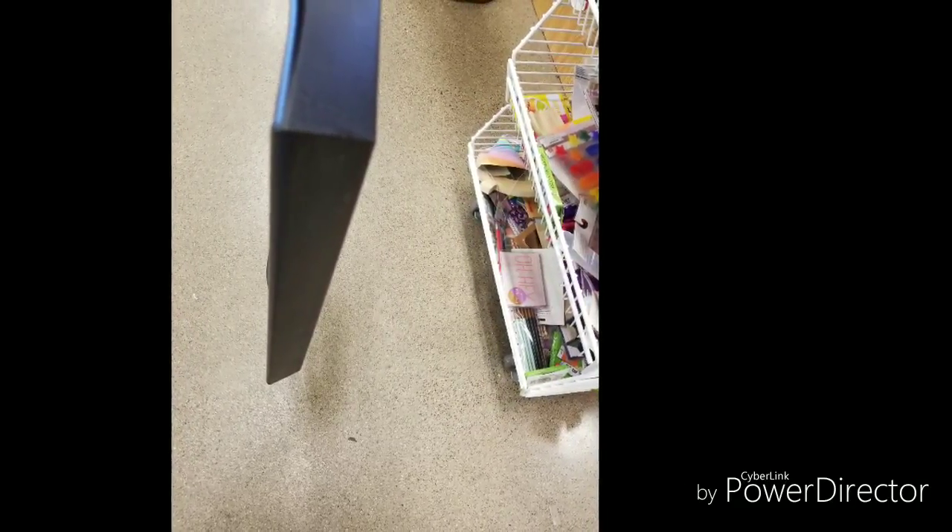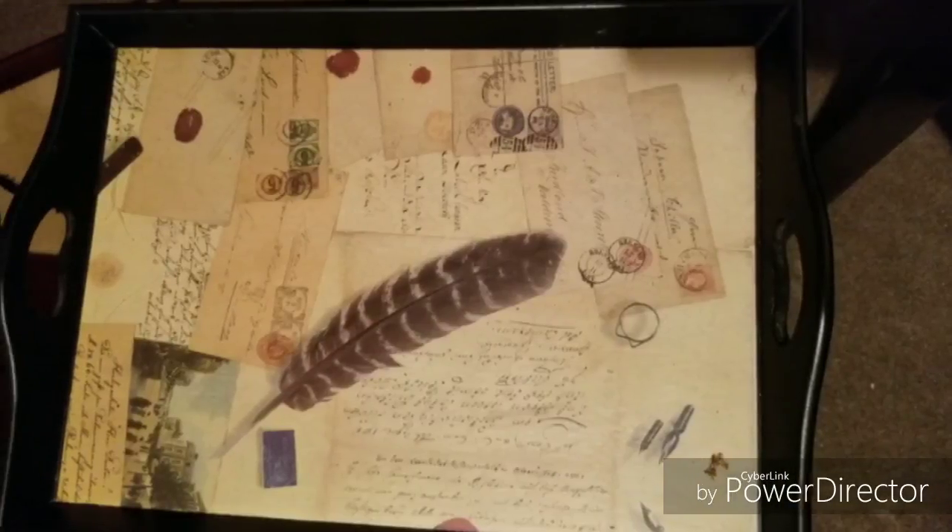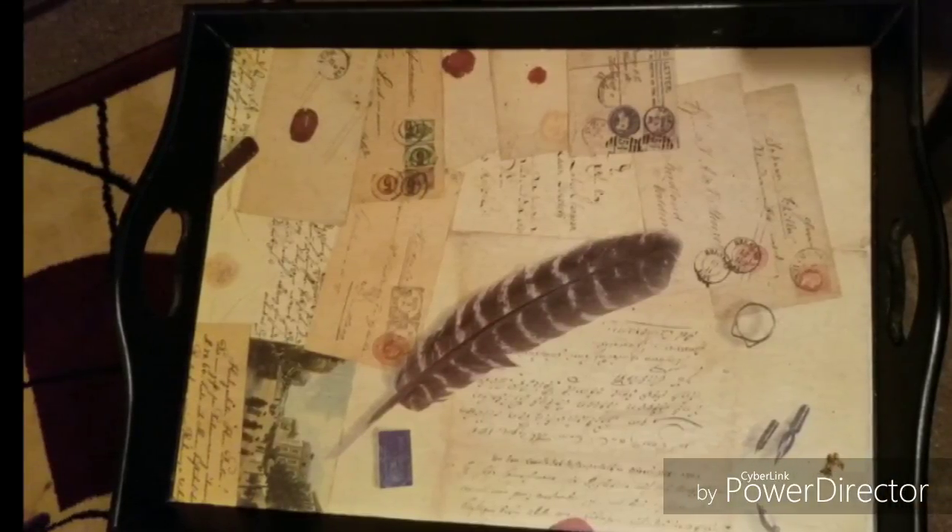So I went to the Goodwill, I found a tray, perfect size for $9.99, but the inside of the tray I did not care for. So I did a DIY and I changed the color of the tray to all black. So now, without further ado, stay tuned for the reveal.